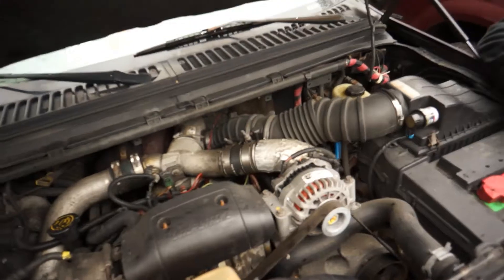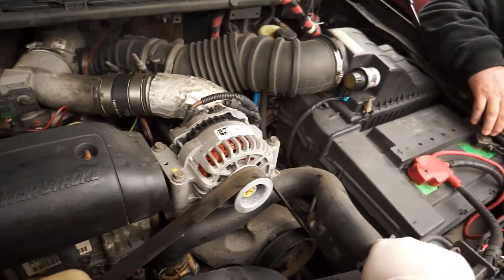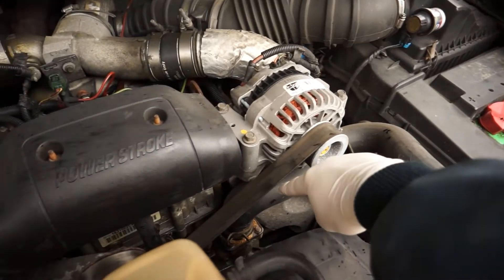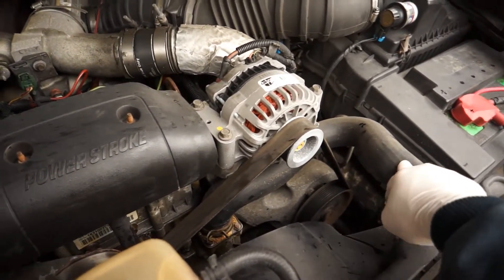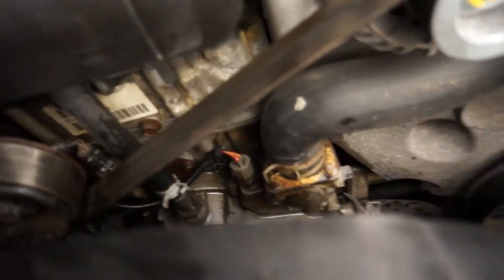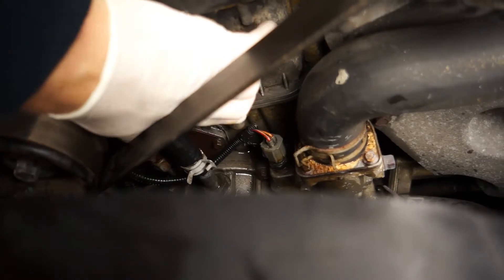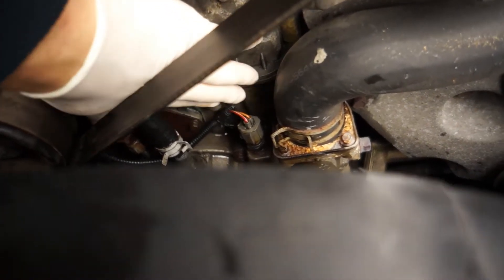It's maybe a little bit more than Advanced Auto or AutoZone, but we can show you the location. Basically if you're looking at the motor — this is a 7.3 turbo diesel — you've got the alternator, your main antifreeze upper hose going to the radiator, and right down there is your temperature sensor switch.